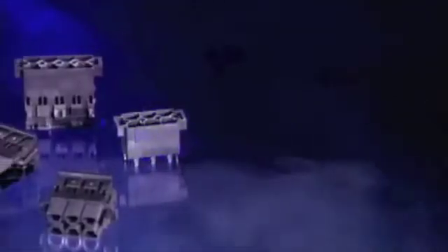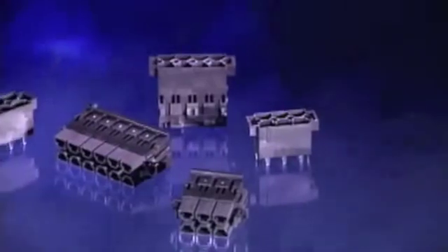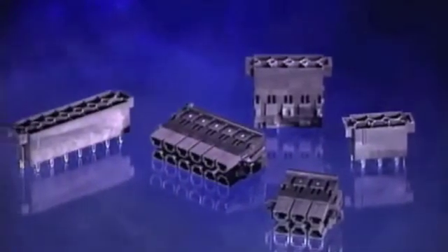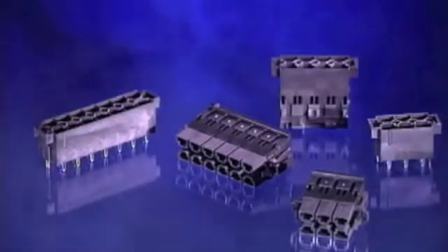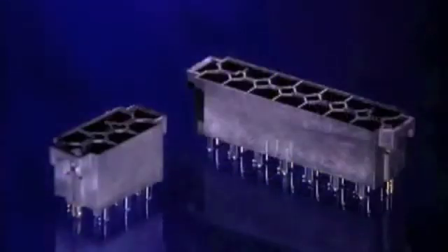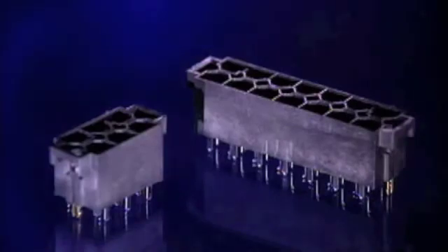The Mini Fit Senior dual row panel mount plugs, receptacles and vertical headers are all available in 6, 8, 10, 12 and 14 circuits. The wire-to-board version is only available in a vertical configuration. The dual row TPA clip is sold separately. It is molded white to easily identify that it has been activated. The TPA clip for both rows comes attached and must be separated before activation.